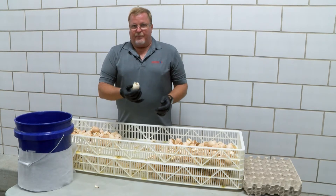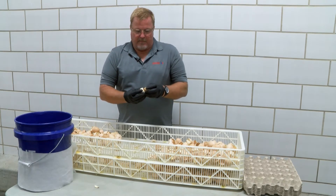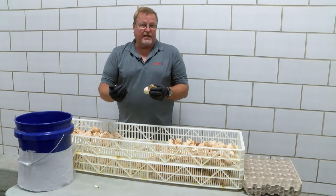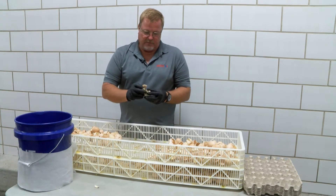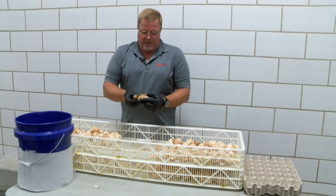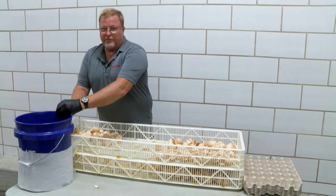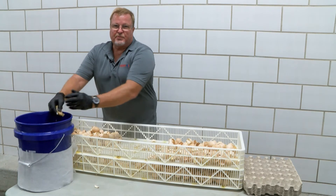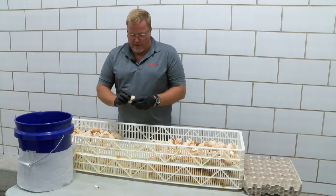This chick is a live pip — you can hear it pipping. It's malpositioned because it was upside down in the egg. We'll pull it out and look at the development. It did go to 21 days and all the yolk is withdrawn. We've recorded that. Always make sure to euthanize the chicks properly, because we don't want to put any live chicks in the waste basket.